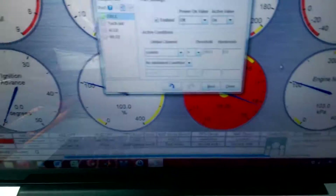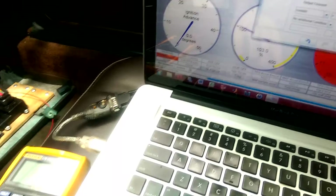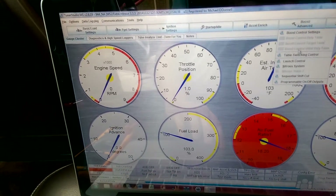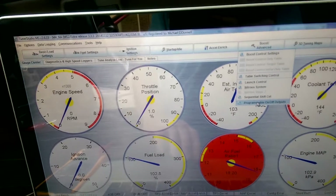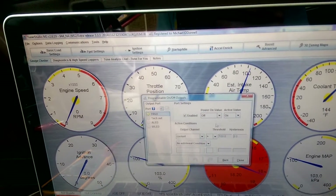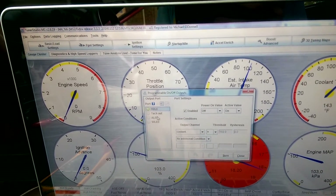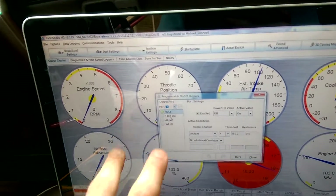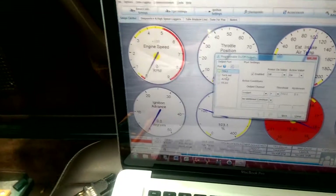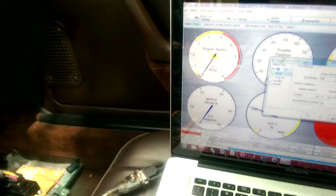So I want to talk about the software now. In Tuner Studio — in my version anyway — you go to Programmable On-Off Outputs under Boost/Advanced. These are the wires that are kind of extra wires. So F-Idle, which is for a fast idle valve, and since I'm not using that, it's available as a spare.